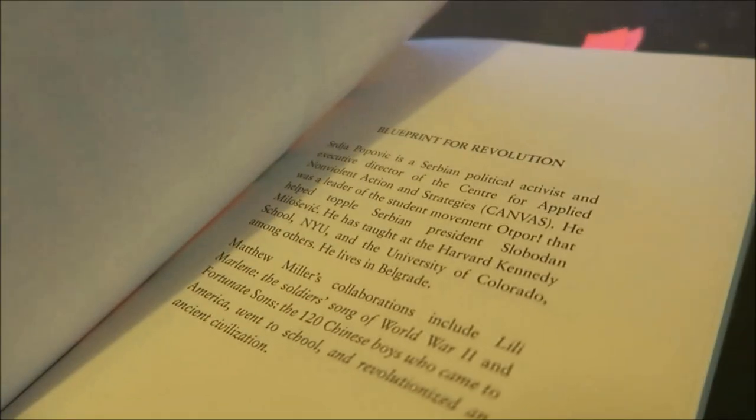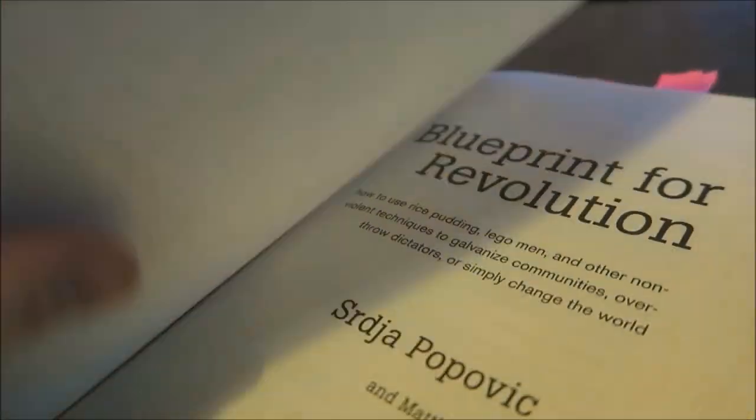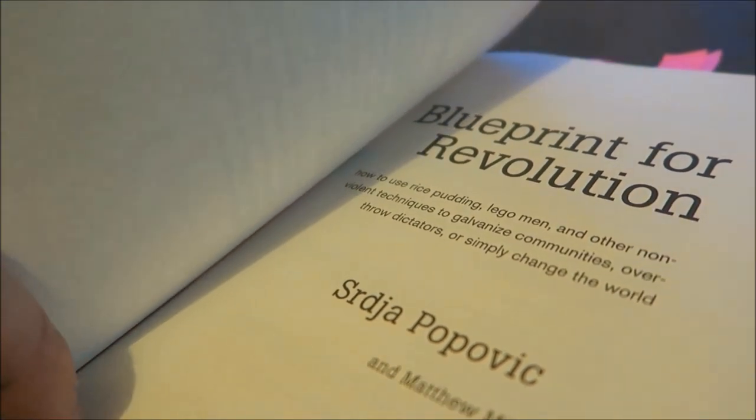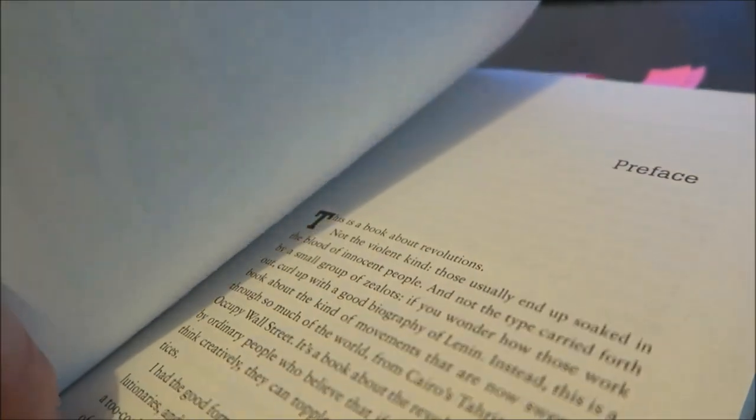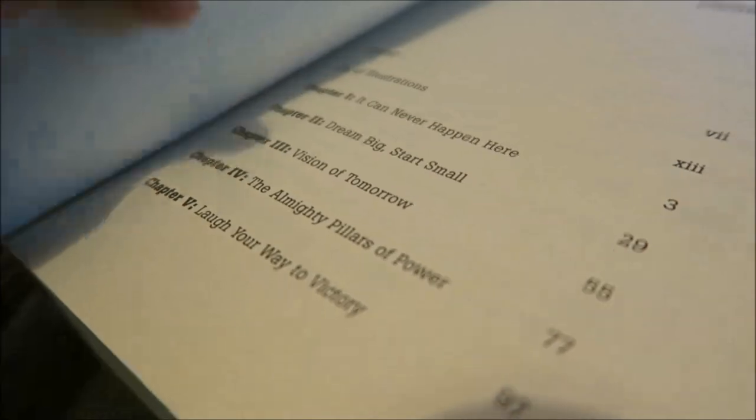He also mentions Lord of the Rings by J.R.R. Tolkien as an inspiration — the idea that even in the greatest hours of darkness there was still some light, and the idea of these small heroes like Sam Gamgee and Frodo Baggins. I think that's quite an interesting way to look at it: anybody can be a hero, anybody can start a revolution, as long as the cause is good and just.